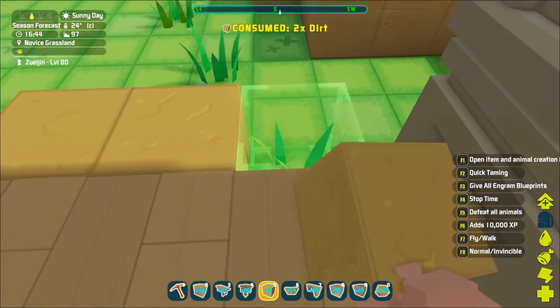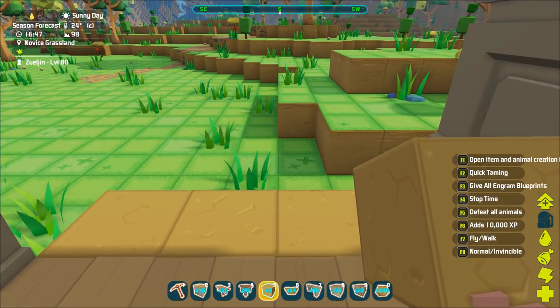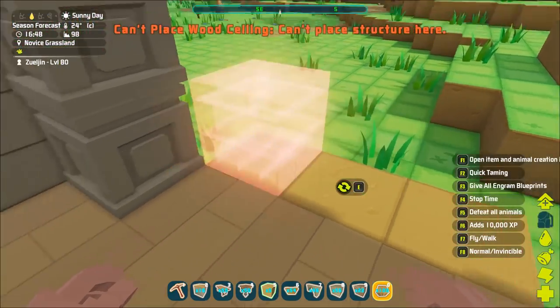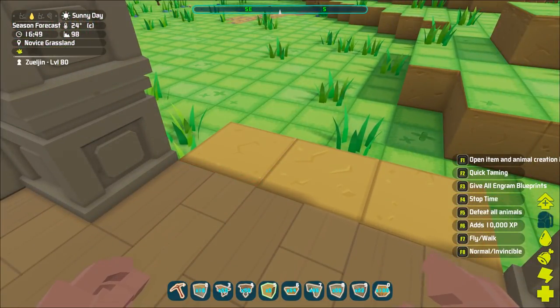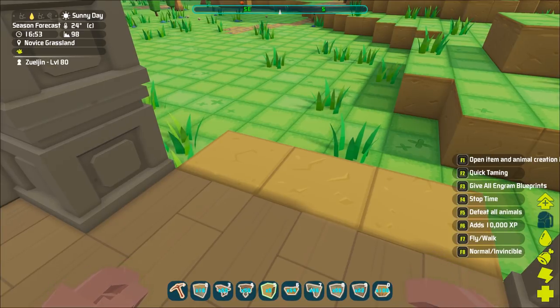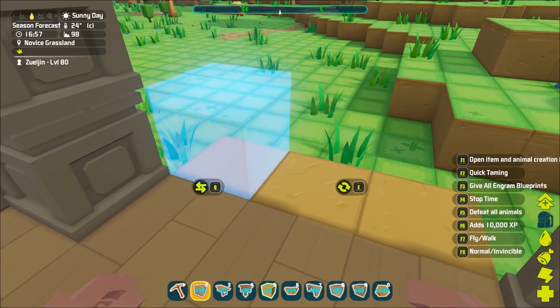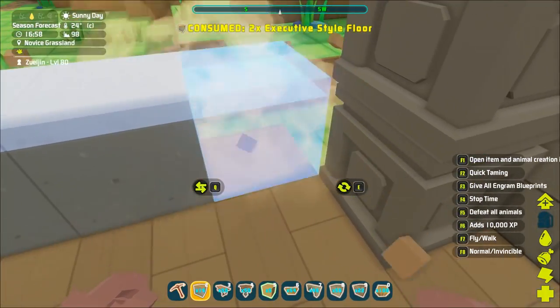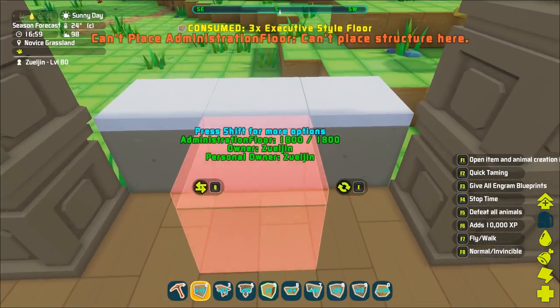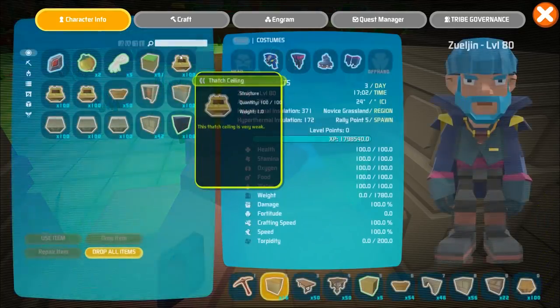So let's go ahead and do foundations on this height. I'm thinking wooden foundations here. What kind of foundation should we do? Maybe the executive would work pretty well for this, but something a little bit different. I'm thinking wood, I'm thinking wooden foundations.